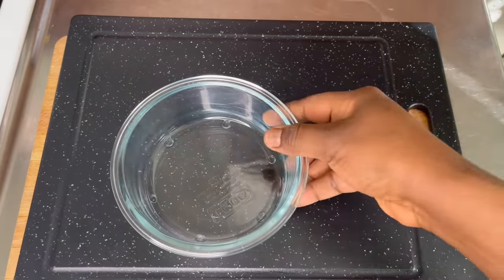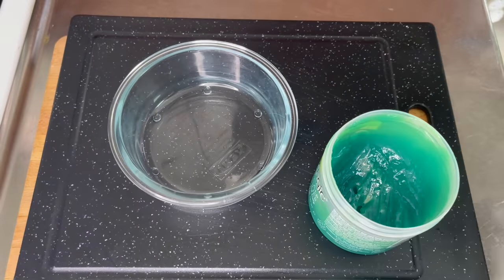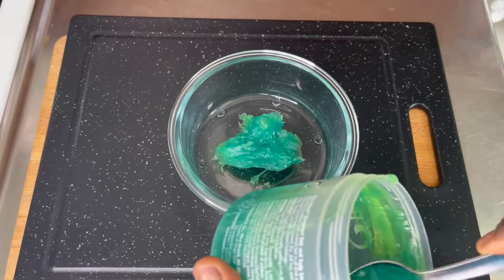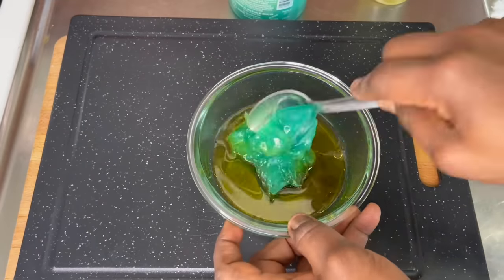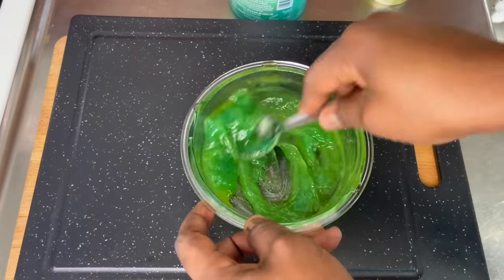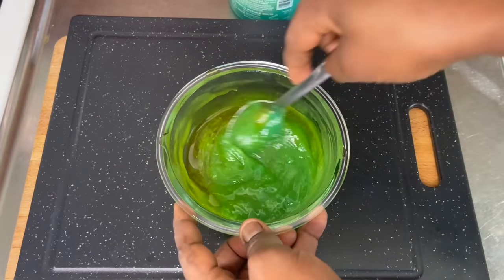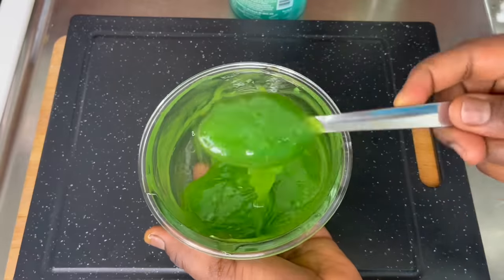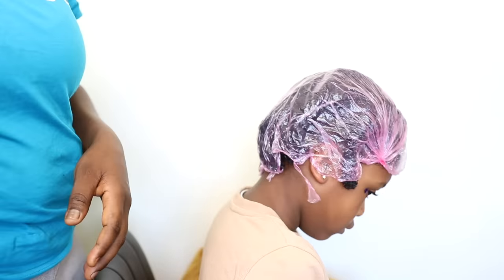The leftover aloe vera mix can be kept in the refrigerator — just put it in a closed container. Moving on to Blue Magic: I scoop out about two spoons into a bowl. I use separate bowls, equipment, and spoons just for my DIYs. Then I add olive oil — you can use coconut oil or almond oil, but I love olive oil because it's lightweight. Olive oil and almond oil are the best moisturizing oils for hair. I add just enough to make the Blue Magic a little bit watery, getting the consistency I'm going for.